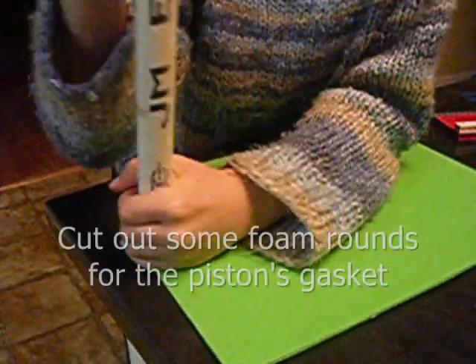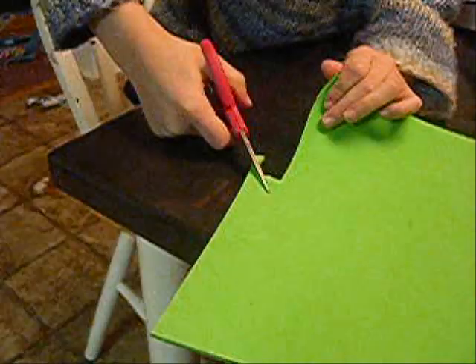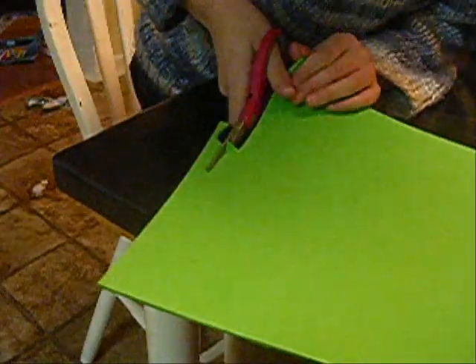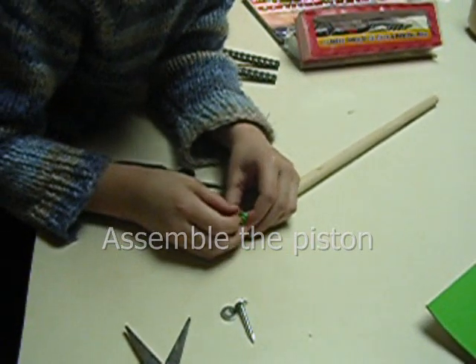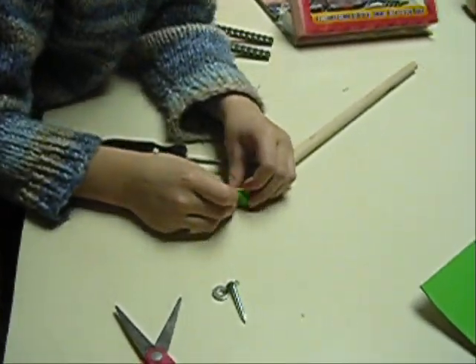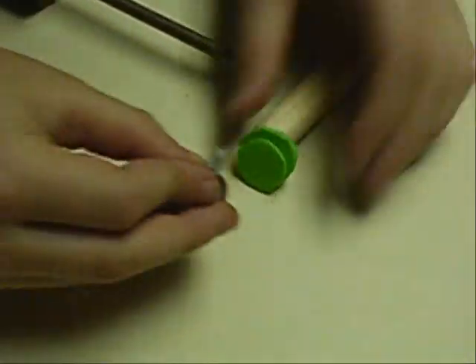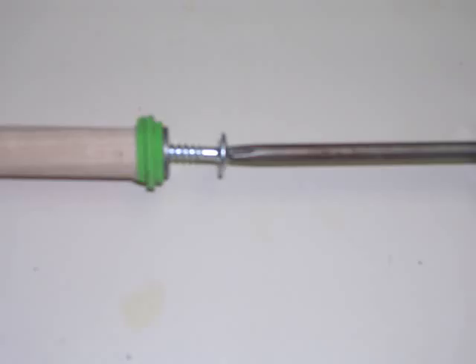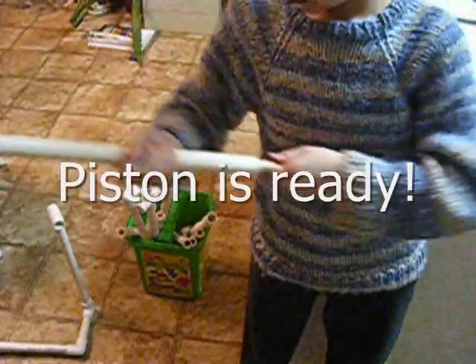And then we put some craft foam on the end. And on the end of that there's a screw to hold the craft foam on. Then we put it in the habit, then you put a screw, then we put it in a bowl, and then we put a washer on. And this is the sound it makes when it's pumping.